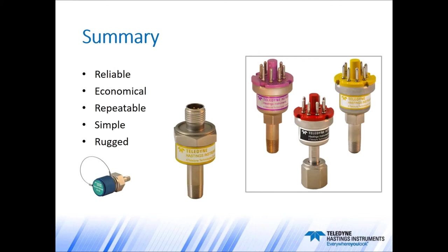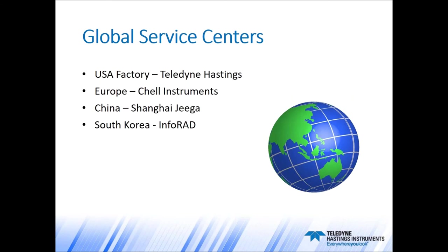To summarize, thermocouple gauge tubes are very reliable, economical, and we've talked about their repeatability. They're very simple devices with no moving parts, so again, very reliable and rugged. If you ever do have a problem with any of our vacuum or flow instruments, you can contact any of our global service centers: the service team here at the factory, Shell Instruments in Europe, Jiga in Shanghai, China, and Infrared in South Korea.